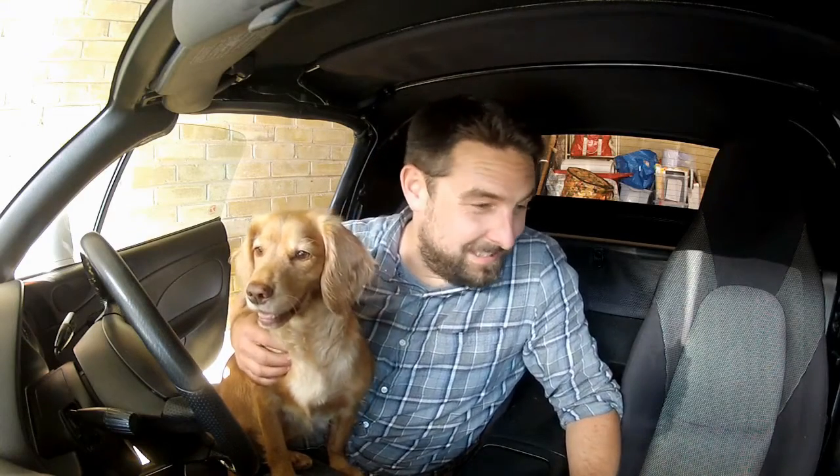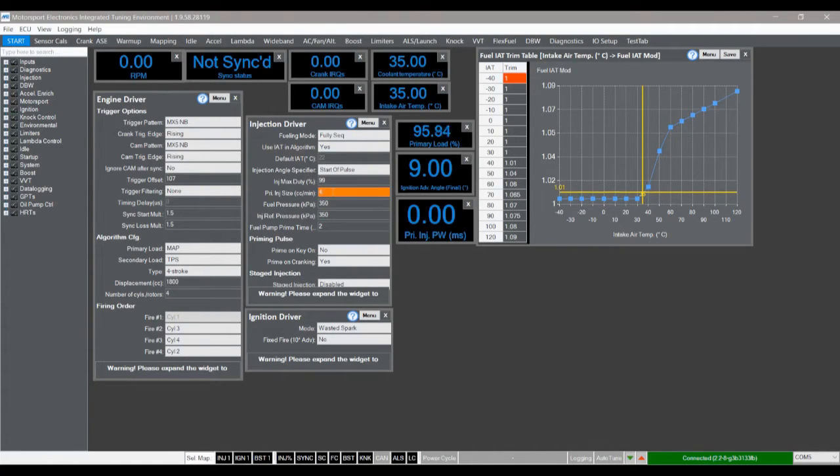We're in the MX-5 with Ellie — meet Ellie, the world's neediest spaniel. I've got the ignition on, I've hooked up the laptop, and I'm connecting into Mighty. We're in Mighty on the start menu. We've got the injection driver menu, and looking down the box we have primary injector size in cc's per minute. On the base map it's set to 256 — that was the stock injector. We're now going to put in 420. Click enter, and that is updated. I'm going to cycle the ignition on and off a few times before starting the car, just to prime the fuel system and get as much air out as possible.